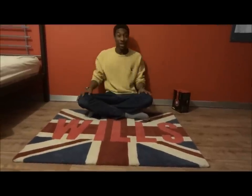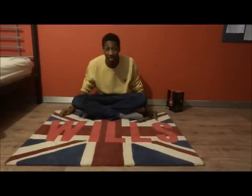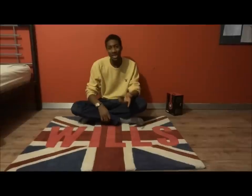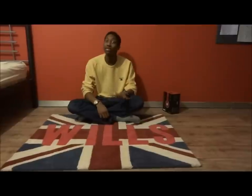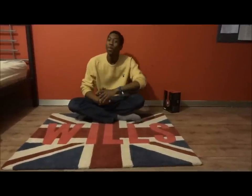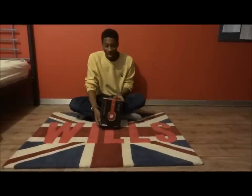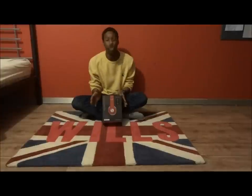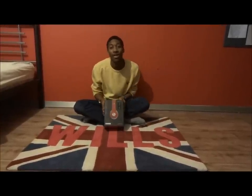So to start off the new year, I've bought myself a rug, as you can see. I've wanted to basically do an unboxing video — I've never done one of these before, so please look after me while I'm doing it. What we'll be unboxing today is these: as you know, everyone is obsessed with the Dre Beats headphones, and I went and copped myself some today.